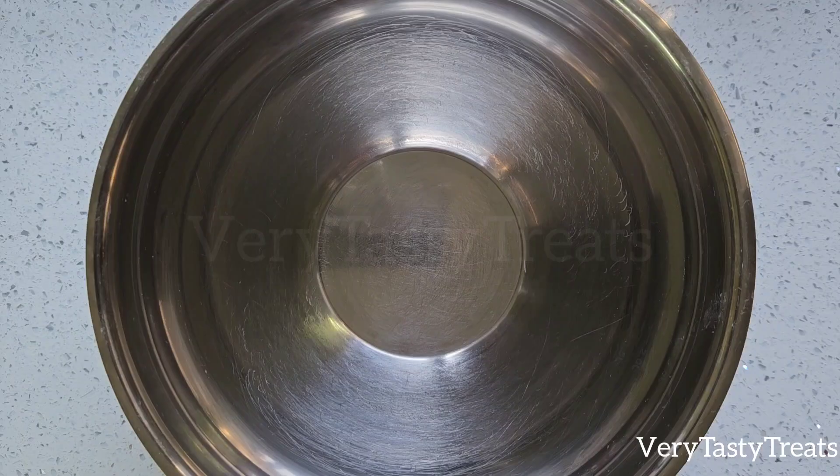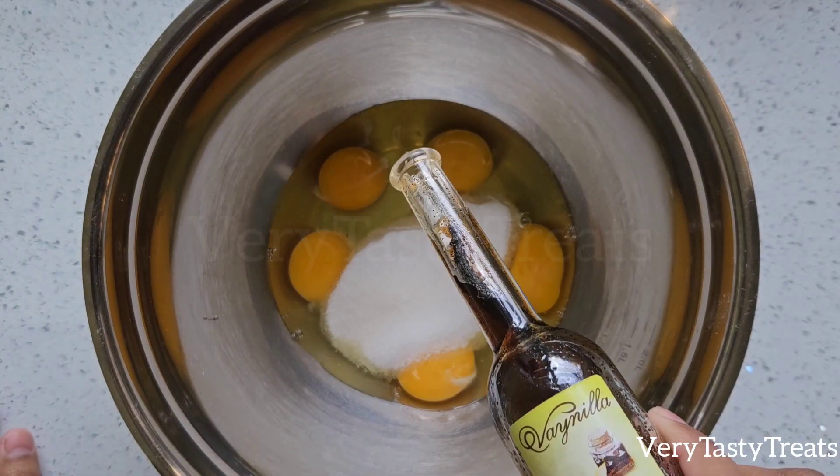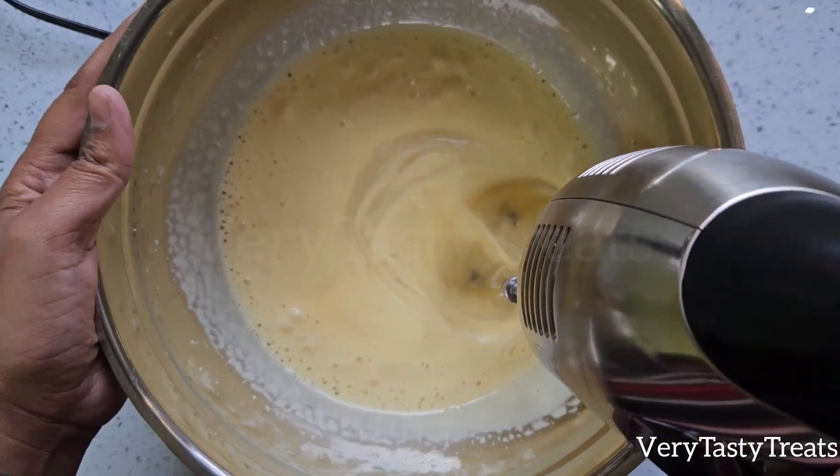In a large bowl, add in 5 eggs, half a cup of sugar, and a teaspoon of vanilla, and beat it on high using a hand or stand mixer for about 10 minutes or until the mixture doubles in volume.